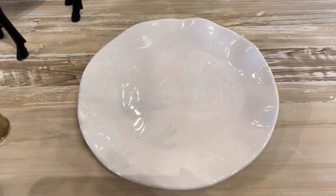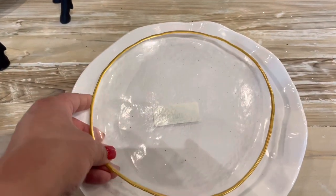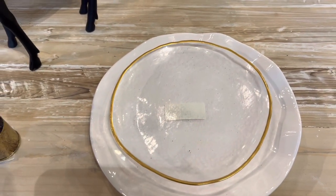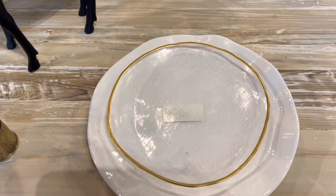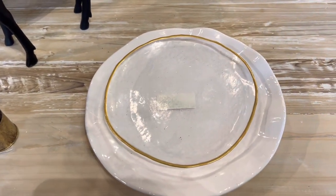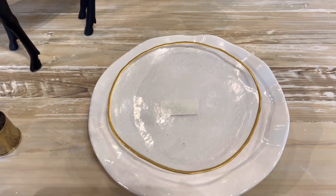Here we go. I want to show you this simple place setting. We started with a plate that is white and then we added a clear gold-trimmed plate right on top. So if you had more of a decorative plate underneath, that's just going to shine through that glass plate.